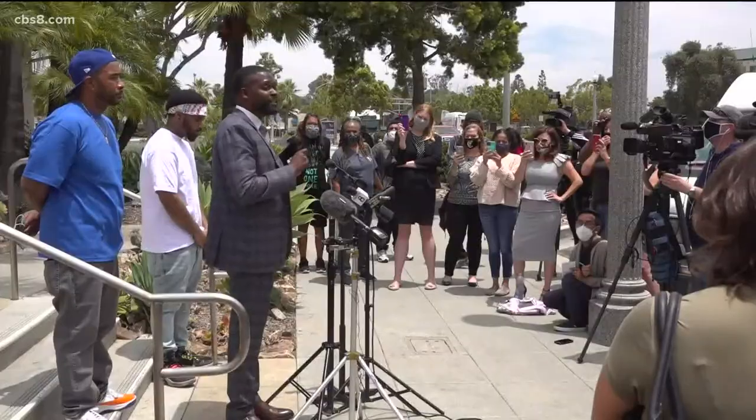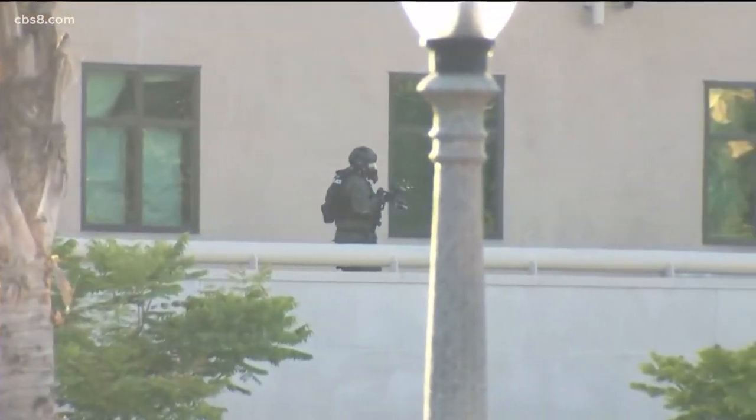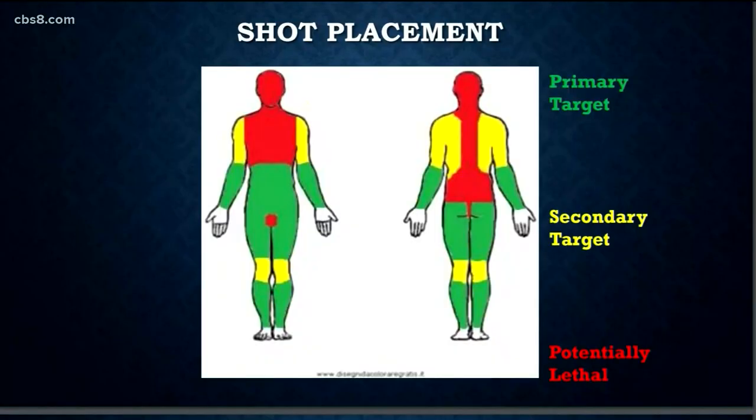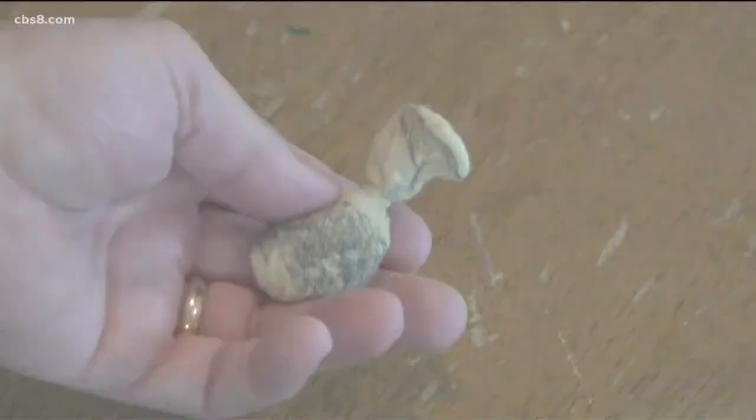Furcron's attorney says officers should not be firing beanbag rounds indiscriminately into a crowd. These are projectiles being fired at hundreds of feet per second. When they fire above the waist, even in their use of force manual, that manual tells you above the waist turns yellow — which is a harder hit — and then red, which is potentially fatal.